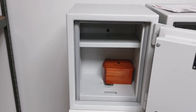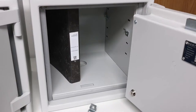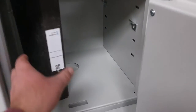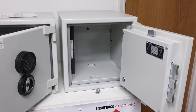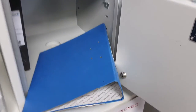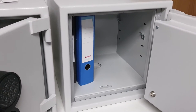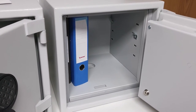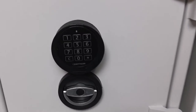In the size three and size two the shelf can come out, and again in the size one as well. If you need to store folders — this is an A4 folder — it's only going to go in the size three and only with the shelf removed. It doesn't fit in the size one or size two. Larger foolscap-type folders also fit in the size three, but again you won't be able to use the shelf if you're storing folders.